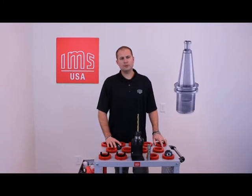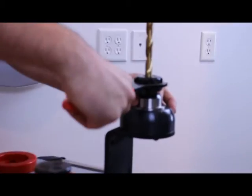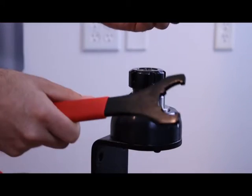In order to clean your collet chuck, you will first need to remove the tool from the tool holder. Remember to use a tool clamper to avoid damaging the tool or tool holder during the removal process, or even your own safety.